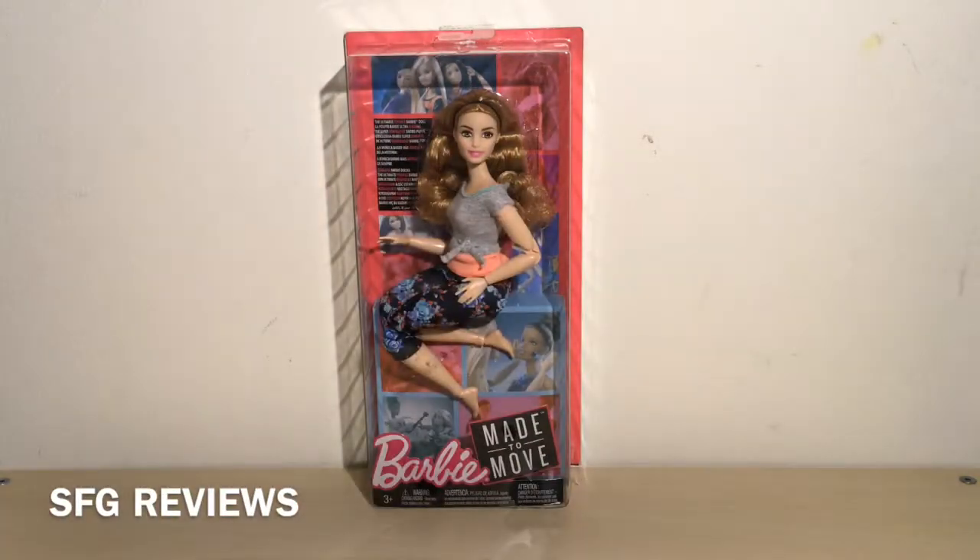Hello everyone and welcome back to SFG Reviews, and if you're new, welcome. I'm Sophie and Girl, and in today's video I'm really excited because I'm going to be unboxing and reviewing the Barbie Made to Move Curvy Barbie doll.